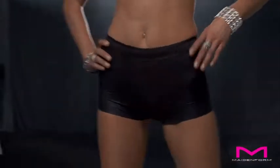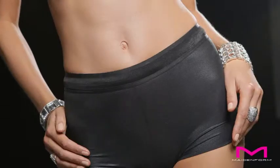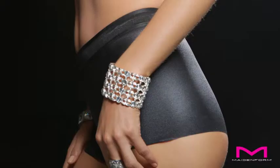The Made In Form Weightless Comfort Boy Short is the ultimate lightweight shaping solution. With sleek fabric for supreme comfort and control, it slims the tummy and hips while shaping your bottom. This light as air feel makes it an everyday must-have.